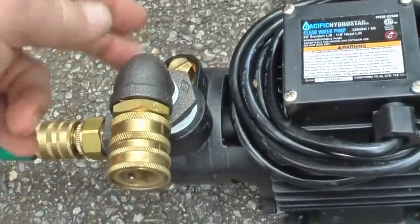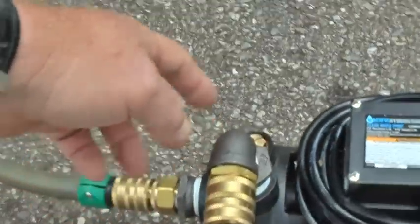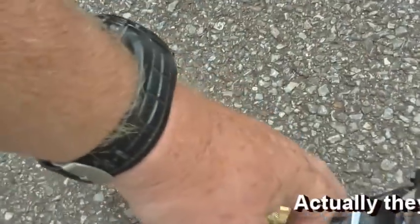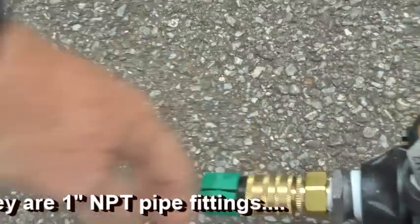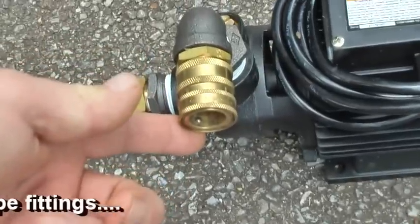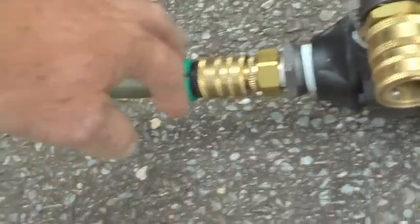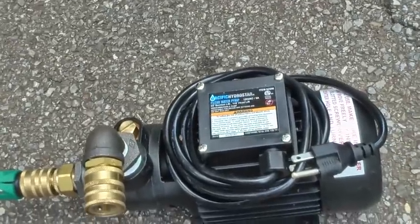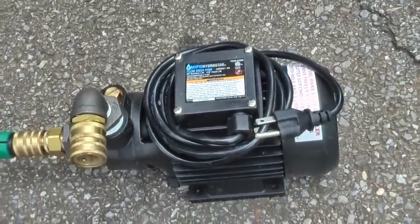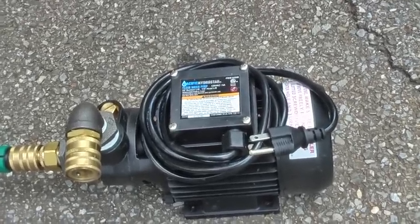Minus the fittings here and the fittings here — these are all three-quarter pipe fittings. I've got them adapted down to the garden hose fittings and of course the quick connects from Harbor Freight for my hoses.